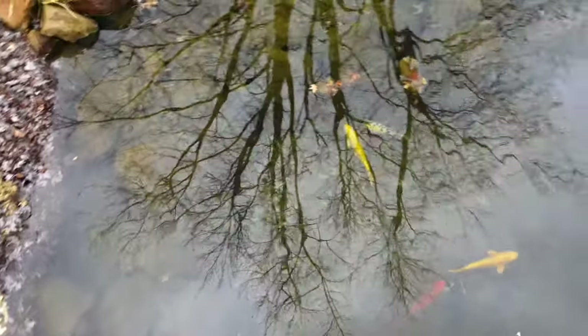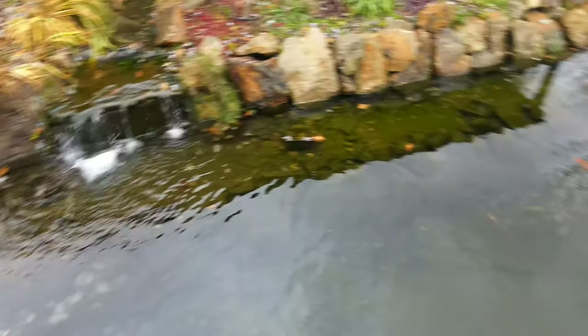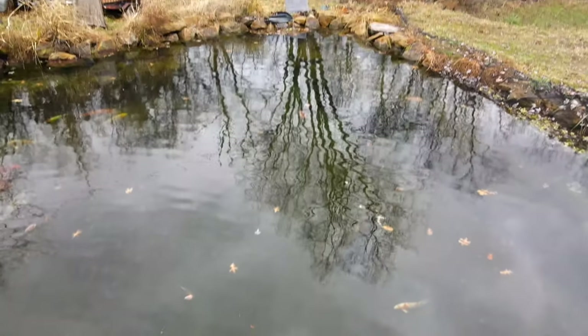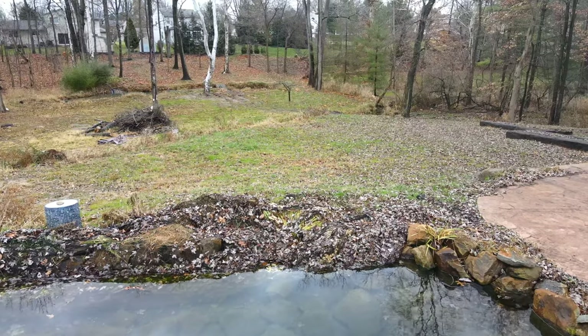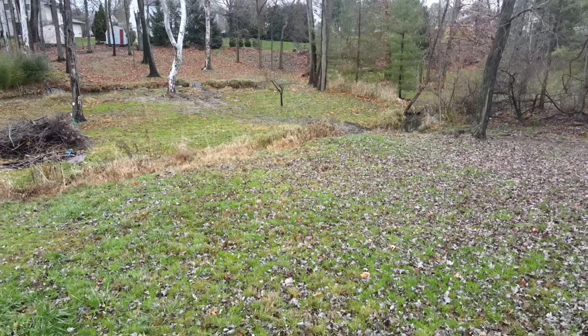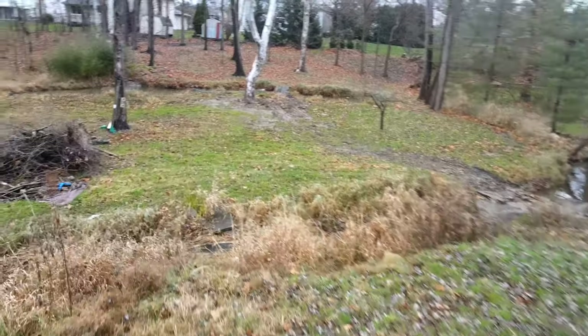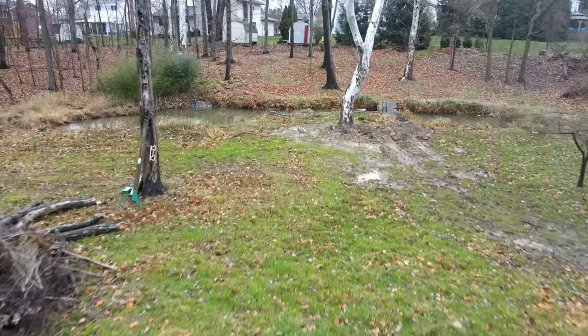There's more koi over here. There's another — was that a paddlefish? I can't see with this glare. Now let's go on and over to cross to the back pond, go across here. You can see where I have my little driveway where I drive the bobcat through the river and over to here.